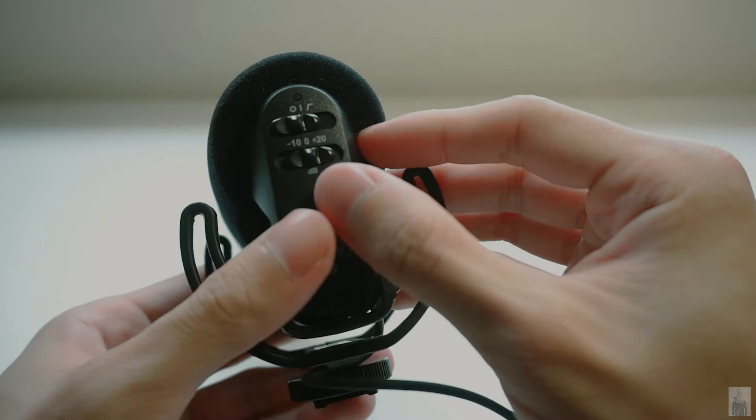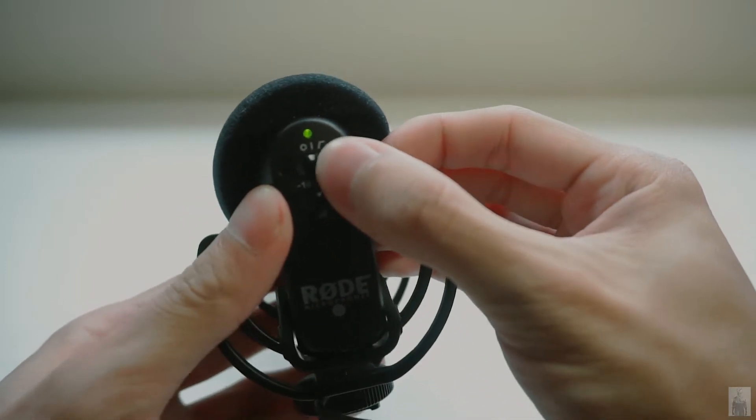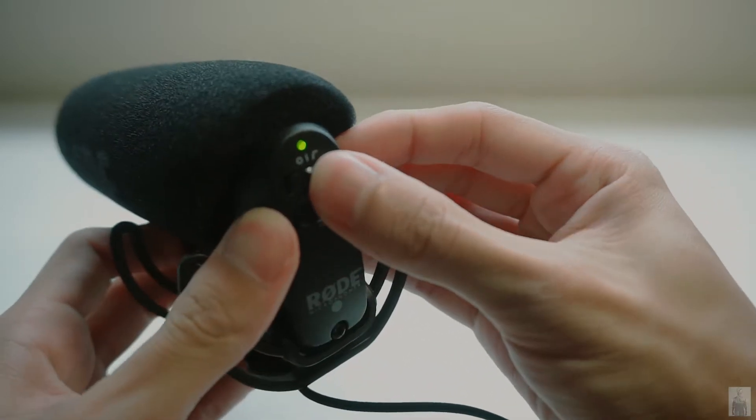Check the power button. There will be a green LED indicator that shows the mic is turned on.